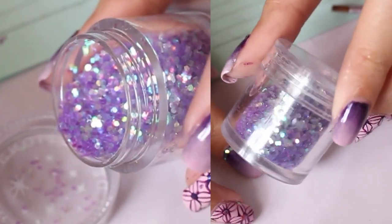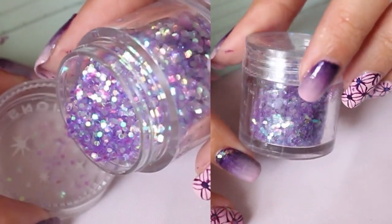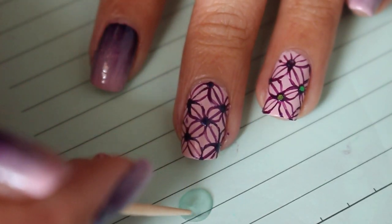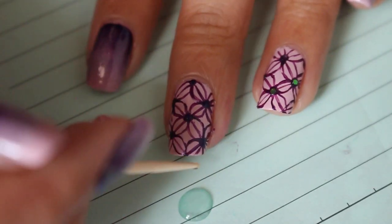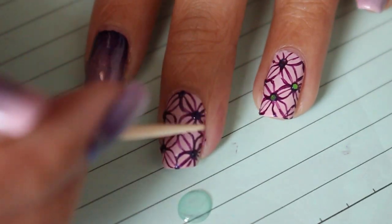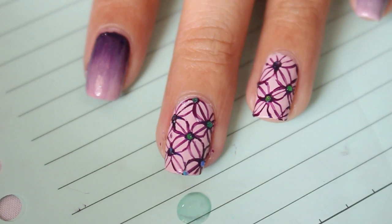This is completely optional, but I happen to have this hexagonal glitter in purple, so I'm going to use that. To use it, I'm just going to put some clear nail polish on a piece of paper, and then use a toothpick to put the clear nail polish on the dots of the flowers. The clear nail polish will act as a glue for the glitter.